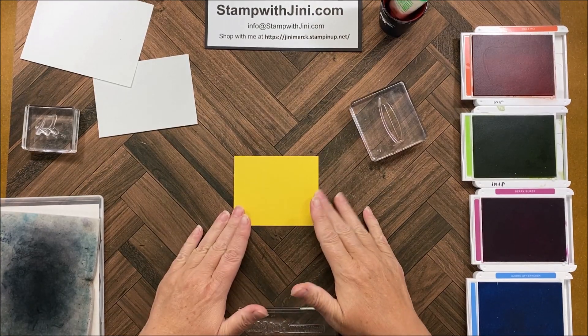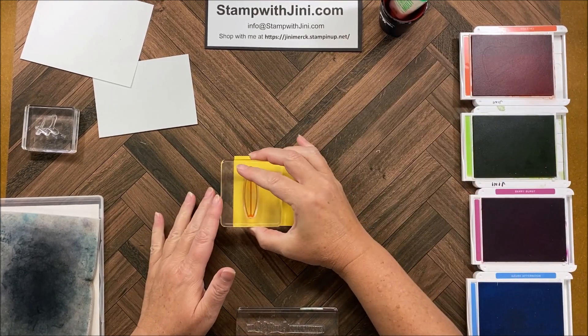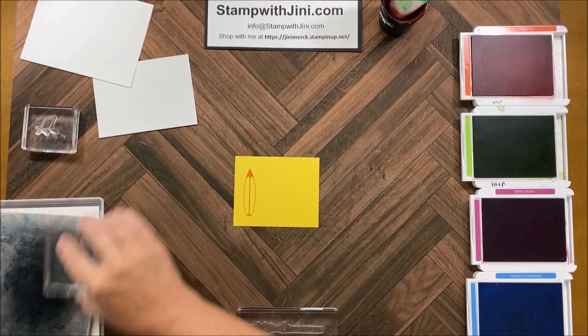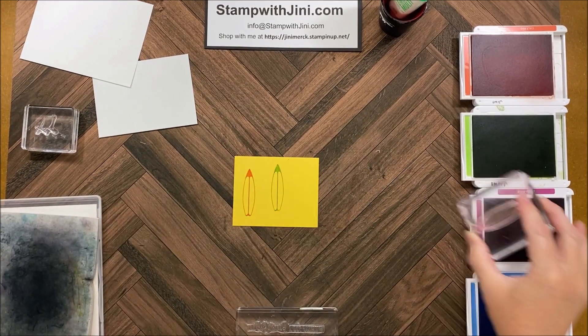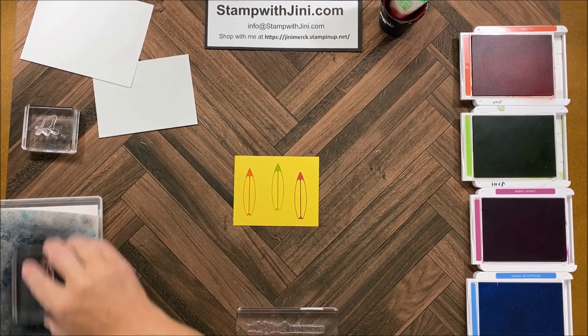I'm going to start with my surfboards here and the stamping. I'm going to pick up the surfboard and stamp it onto my daffodil light using the Calypso Coral, and then I'm going to clean that and stamp another one in the Granny Apple and Berry Burst, and I can set that aside for die cutting.